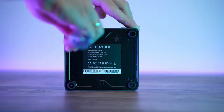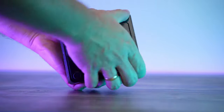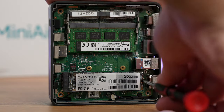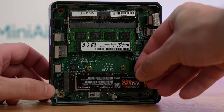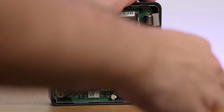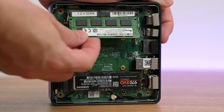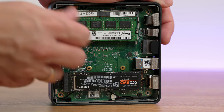Let me show you how easy it is to open it if you want to swap an M.2 drive or add or change RAM. There are four screws underneath — they are all captive, so unscrew them until they pop out and pull the cover. Swapping the M.2 drive is easy, just as you would do it on a desktop machine: remove a screw and install a better and larger one if you wish. RAM can be added as well — it uses standard SODIMM DDR4 modules. The one it comes with is 8GB clocked at 2666MHz.